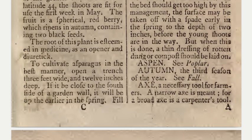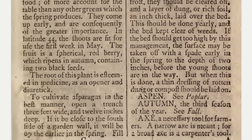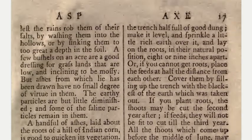To cultivate asparagus in the best manner, open a trench 3 feet wide and 12 inches deep. If it be close to the south side of a garden wall, it will be up the earlier in the spring.